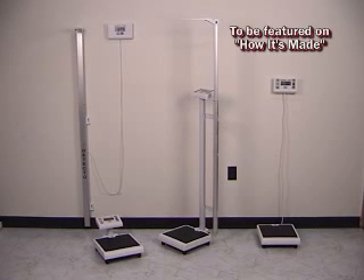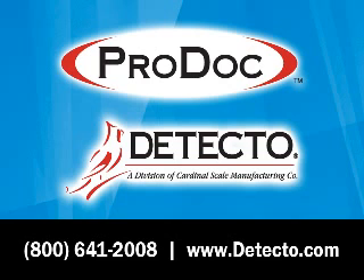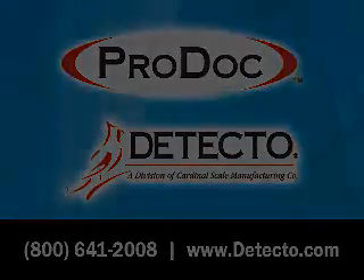Detecto scale products are soon to be featured on an episode of Discovery Channel's How It's Made. To purchase your ProDoc or other Detecto scales, please contact us at 1-800-641-2008 or see our website at Detecto.com.